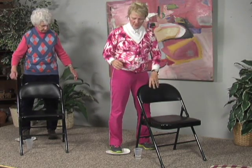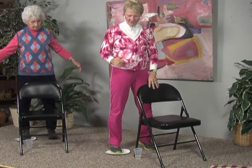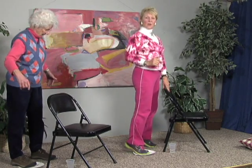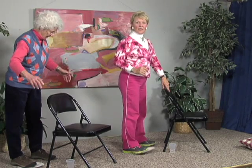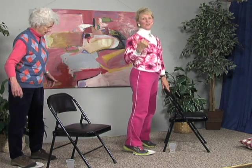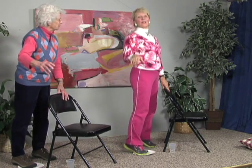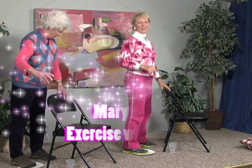Now we're going to roll up on our toes and then lift the toes. Roll up on the toes and lift the toes. I'm holding on but Cookie isn't, so she's working for balance back there — but she has her chair there. And then come back to center.